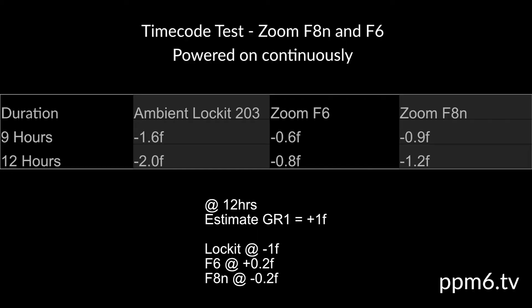Here we see some results for the F8N and the F6 powered continuously and compared using the Denica GR1. I've included my venerable Ambient Locket 203 for interest. There's a table of drift figures here for the Locket 203, the F6, and the F8N, compared over 9 hours and 12 hours. In normal operation we would want to be re-jamming to escape these long intervals, but life sometimes just isn't like that. Zoom quote their clocks at 0.2 parts per million or half a frame in 24 hours — and if we look closely, that seems about right.